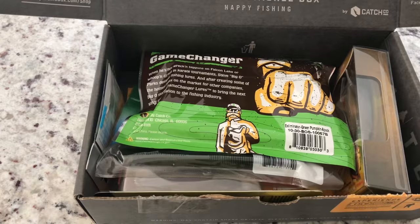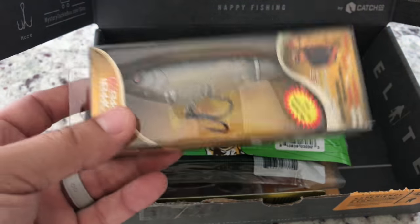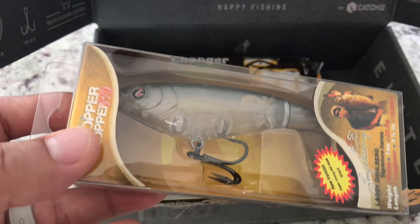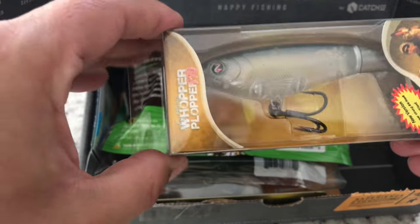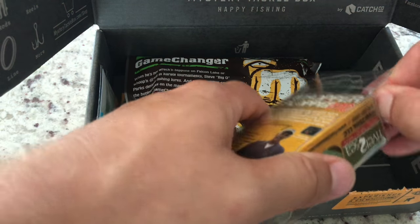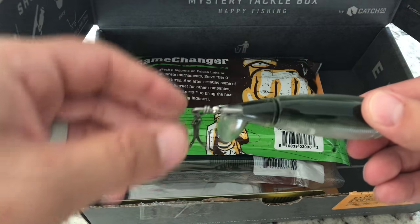Okay, the contents: Whopper Plopper! I don't think I have one in this color, but this is something that every bass angler should have in their tackle box. It's great — you can kind of pop it or just reel it in and the tail spins. It's just one of those essential things for every bass angler to have in their tackle box.